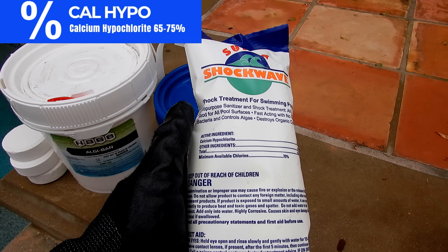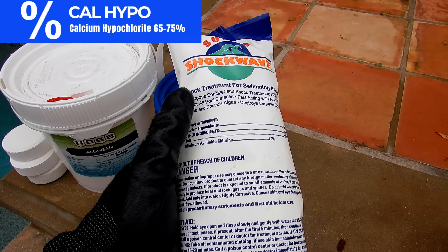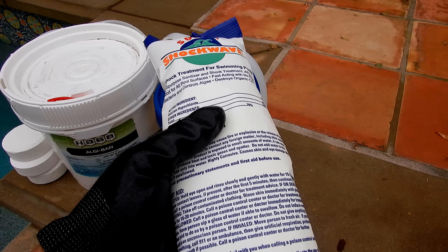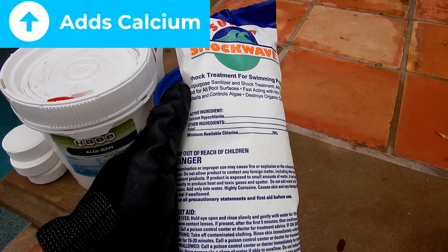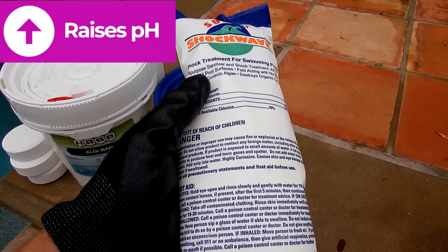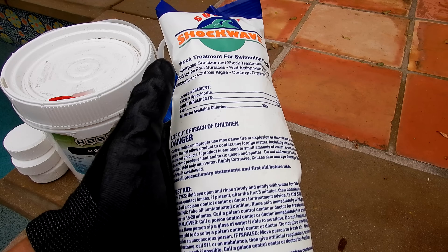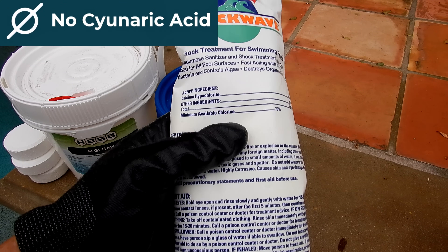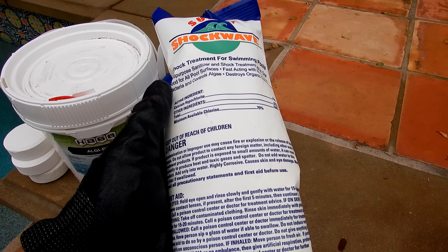Next up is Cal Hypo, or calcium hypochlorite. There are a couple of drawbacks of using Cal Hypo in a pool: it'll cloud the water when you pour it in directly, and it'll raise the calcium level in your pool. It does have a higher pH, so it'll raise your pH if you use large amounts of it. However, Cal Hypo doesn't include any conditioner or cyanuric acid, so it's a great alternative to using a shock that contains cyanuric acid.